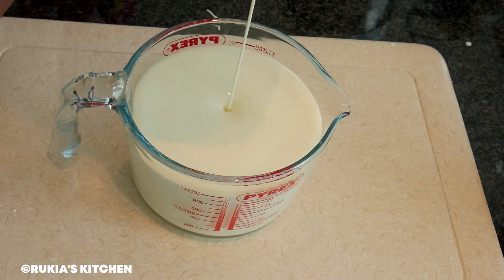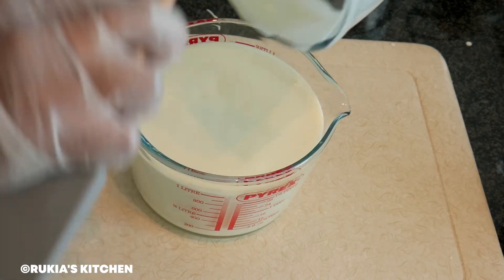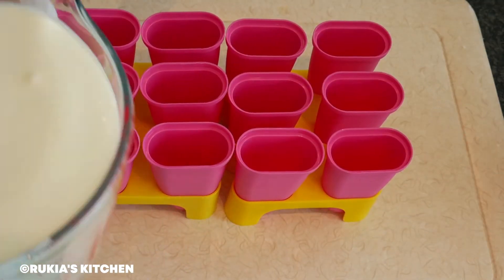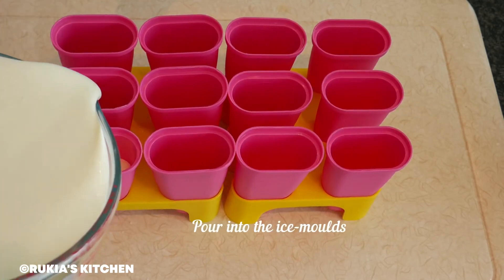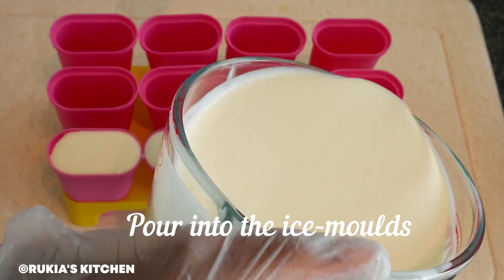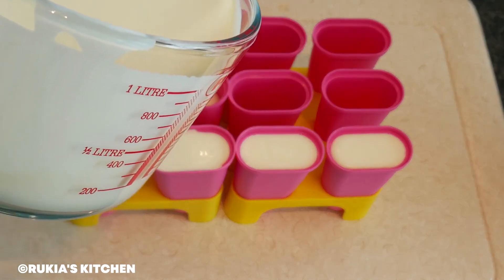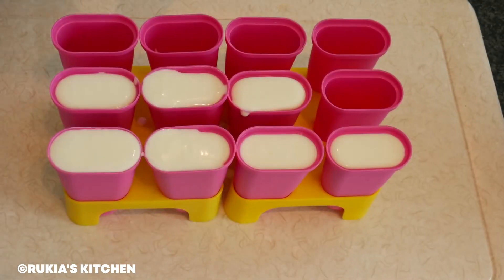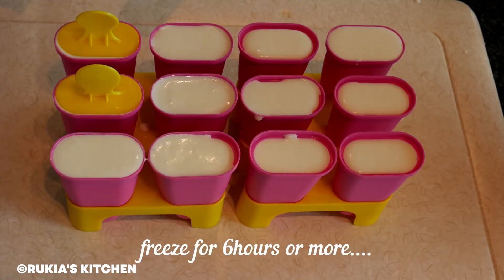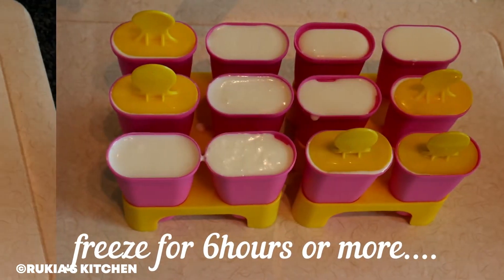Once the two ingredients are nicely combined, pour the mixture into a jug so that it's easier to pour into the ice molds. Pour the mixture into the ice molds as you can see in the video. Once done, cover the ice molds and put them in the freezer for approximately six hours or more.